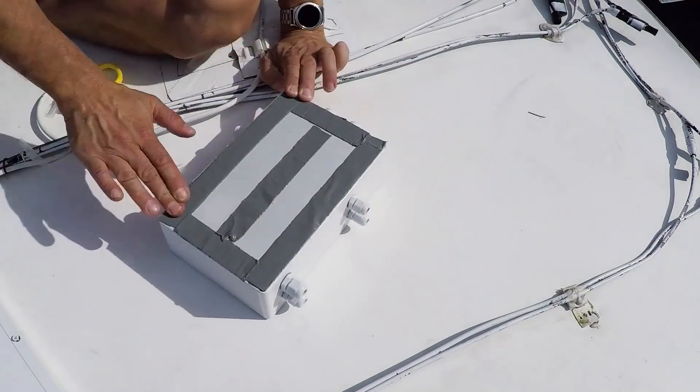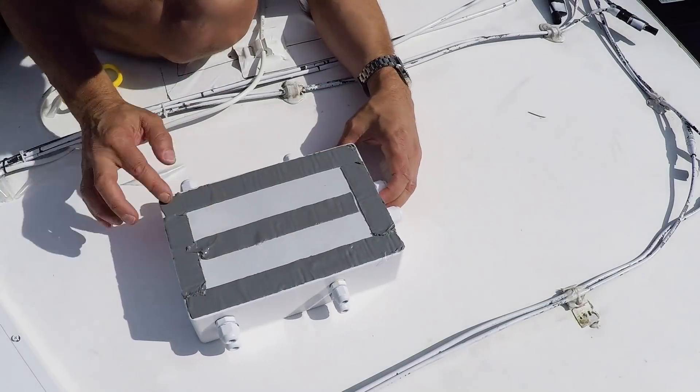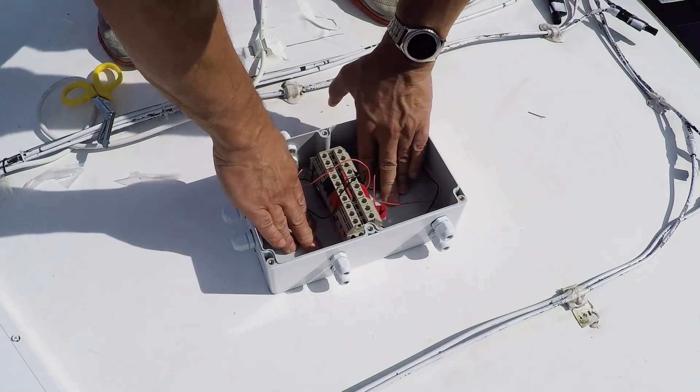I went ahead and attached it to the roof without screws, like I've done for a lot of other things mounted on the roof. I mounted some double-sided Eternabond tape to the bottom of the box, eyeballed where I wanted to place it, pressed it down, and later went back and filled in around the edges with a bead of Dicor.